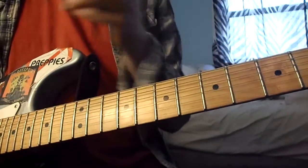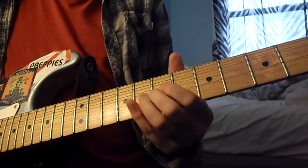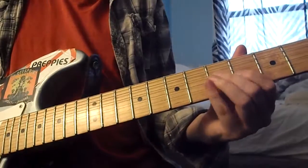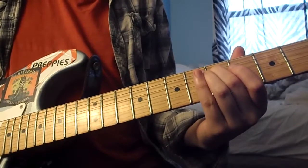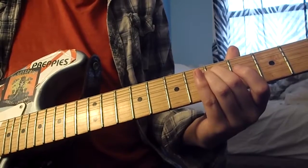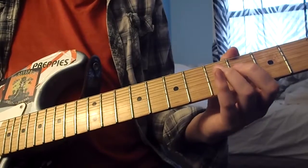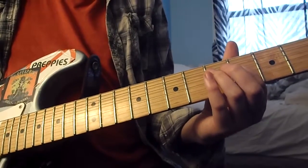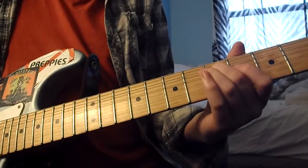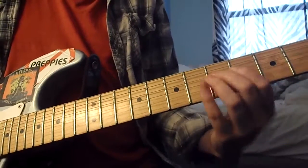And then the third solo goes like this — that goes up to the seventh fret on G. So it's the D string with the fifth fret, then the G string fourth fret, G string fifth fret, G string seventh fret.